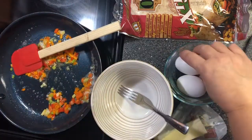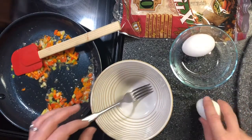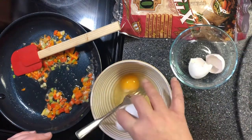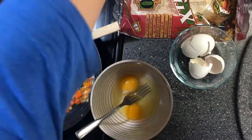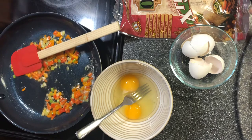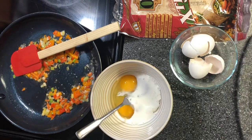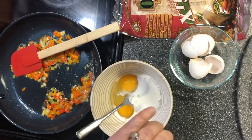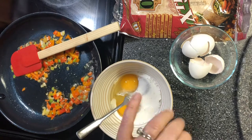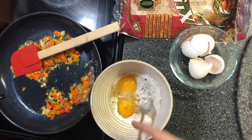While those are sautéing, I'm going to get my eggs ready. I've got two eggs. I'm going to add two tablespoons of half and half, some more pink Himalayan salt, and some more ground black pepper. I'm going to whisk these up.